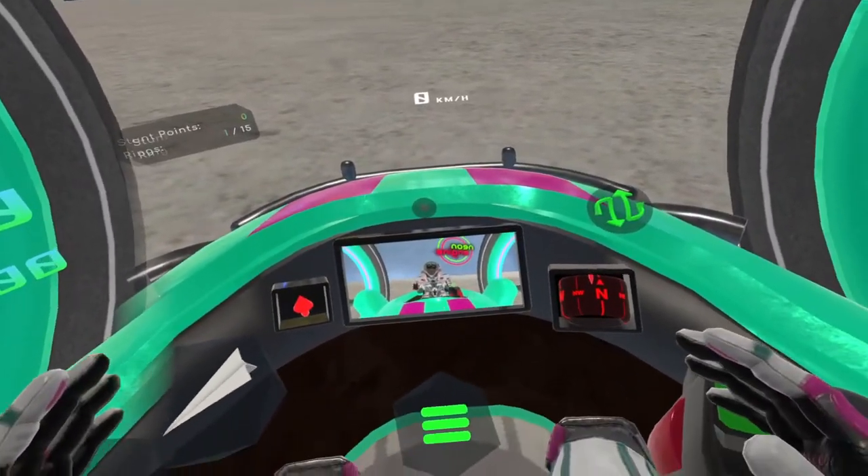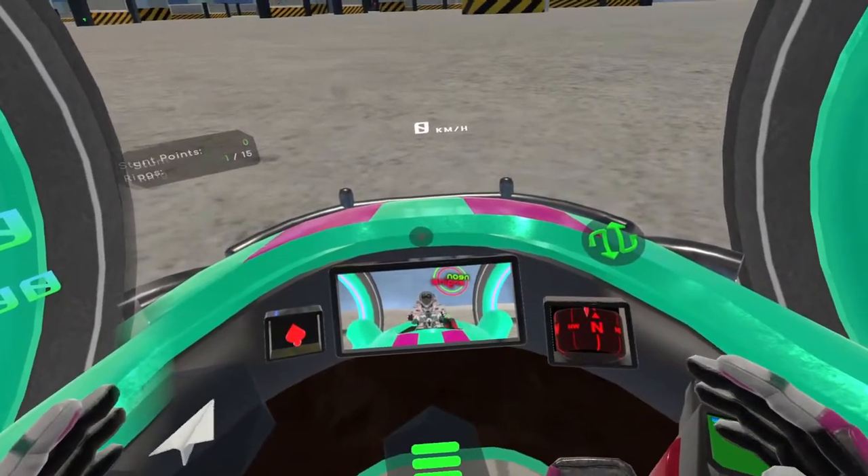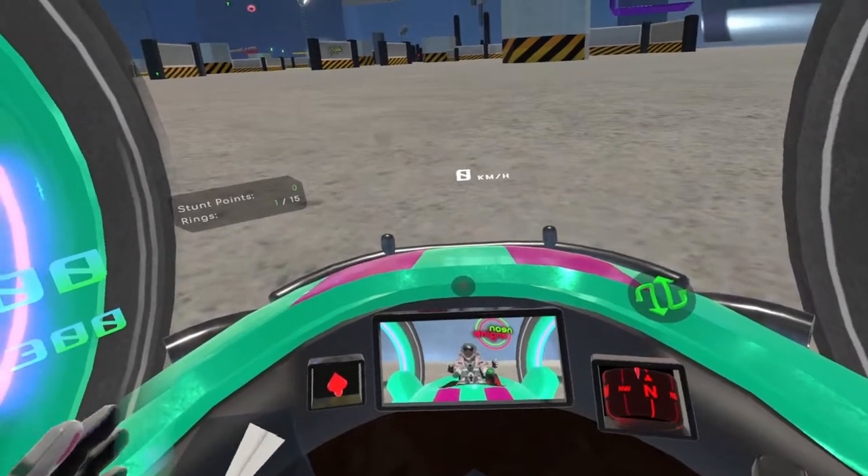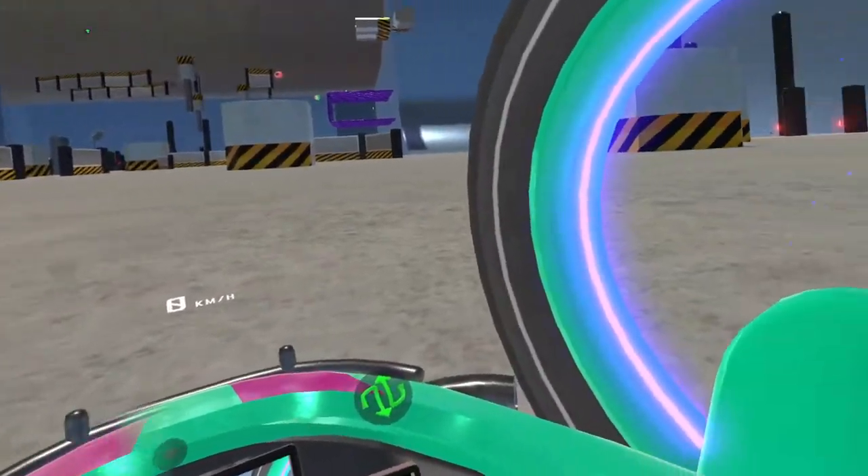Welcome to the Hyperwheel Overdrive quick start video. Here we'll cover much the same ground as the in-game tutorial system does, but we'll try to give players a sense of how the controls work from the outside.